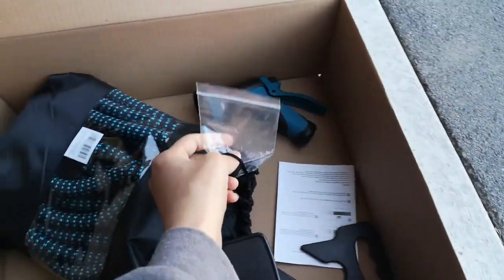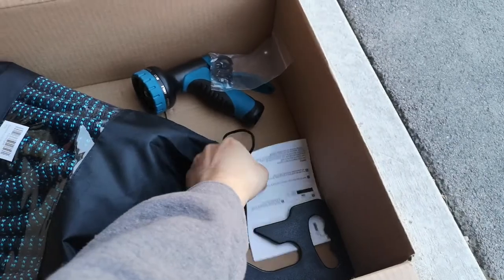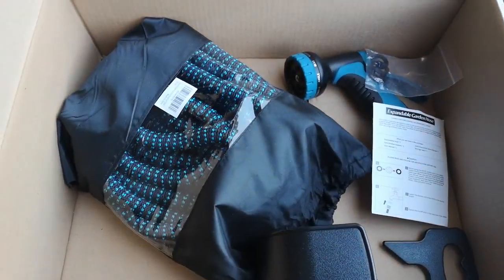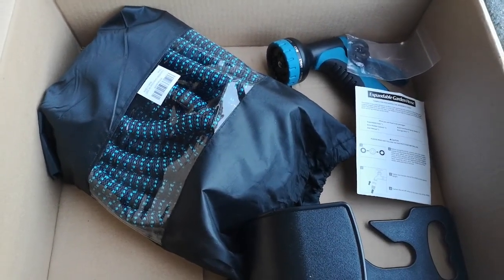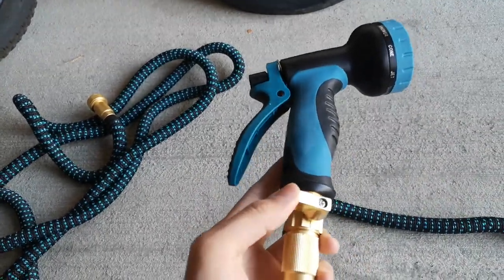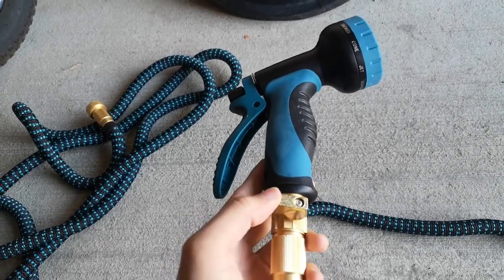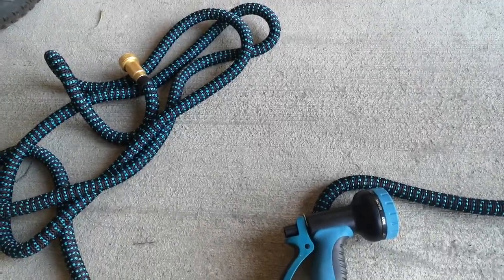There are some special inserts and instructions on how to use those inserts. I'm going to set it up and show you in action. I just attached everything — I like that you have an option to cut off the water. I'm going to turn it on, attach this end, and show you how it works.